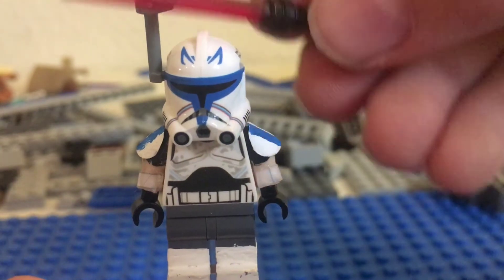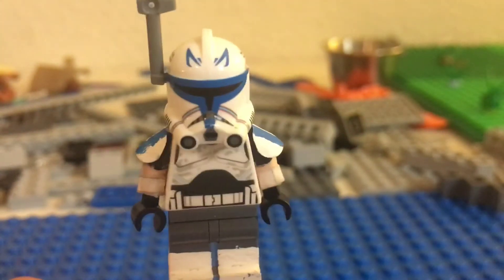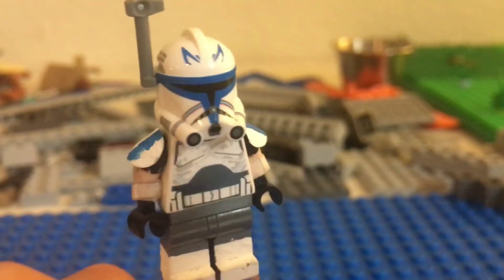We've got this rangefinder up here on him. I got that from a Mando battle pack. I just put that on there — I think it looks great on him.